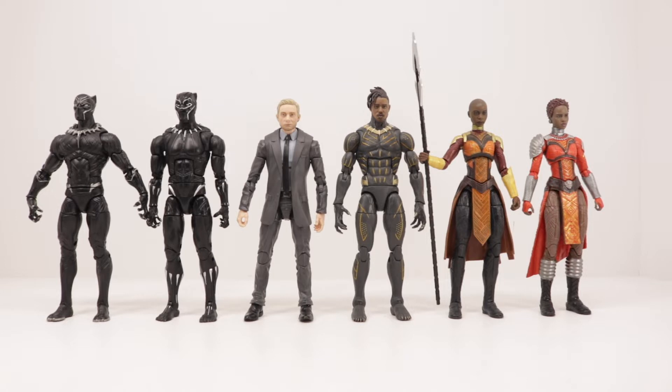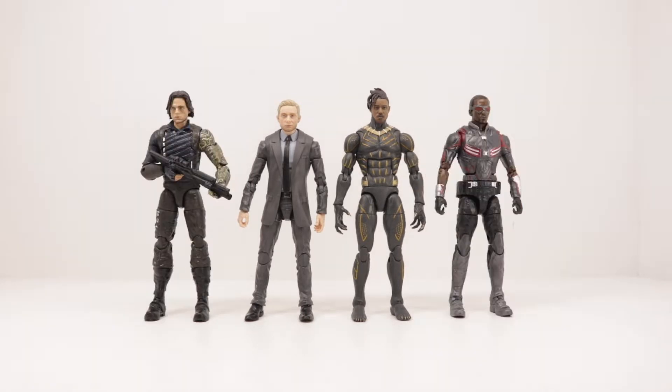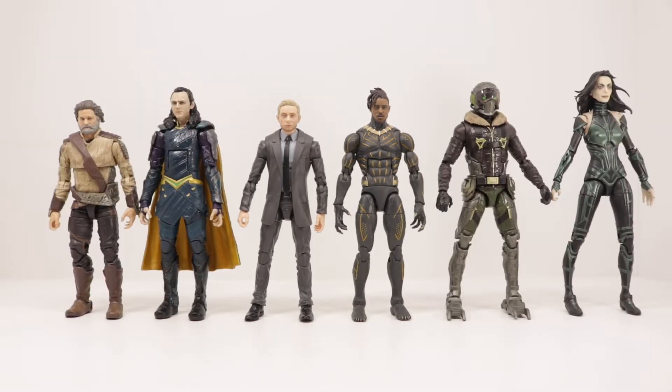Doing some size comparisons — here's Everett Ross and Eric Killmonger next to the first Black Panther, the second Black Panther, Okoye, Nakia, a couple of 2-packs like the Winter Soldier and Falcon, and a couple of villains from the MCU.